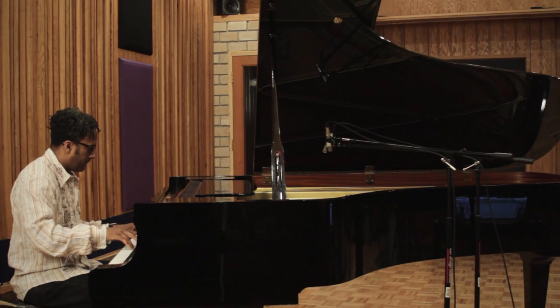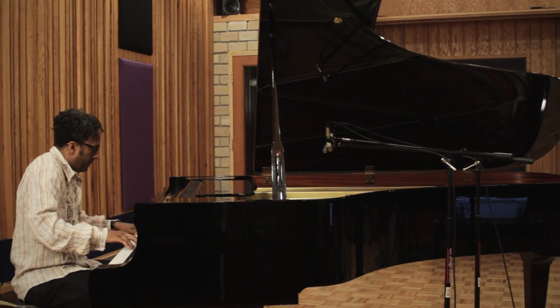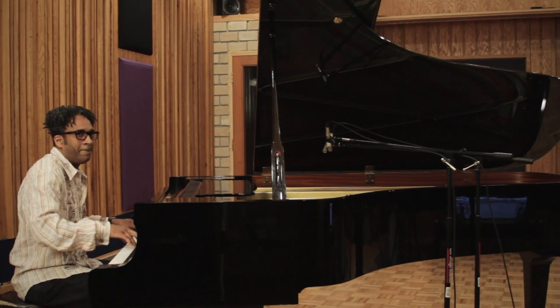Welcome to this tutorial on how to record piano using a set of microphone techniques. You'll be able to listen to the difference between these techniques.